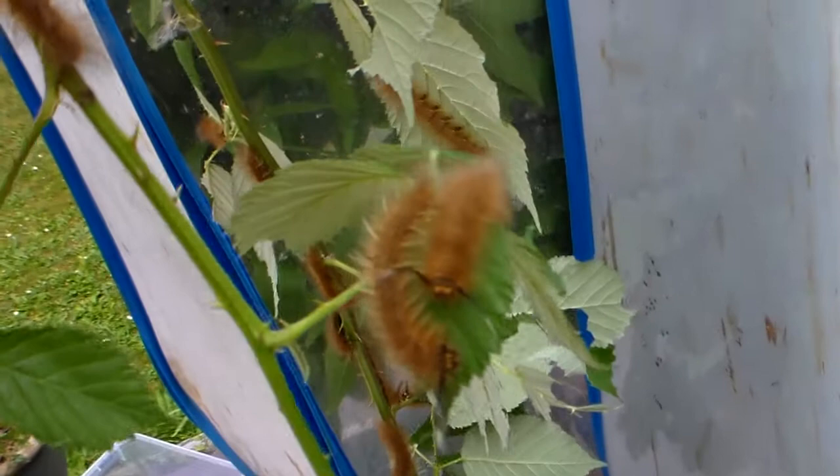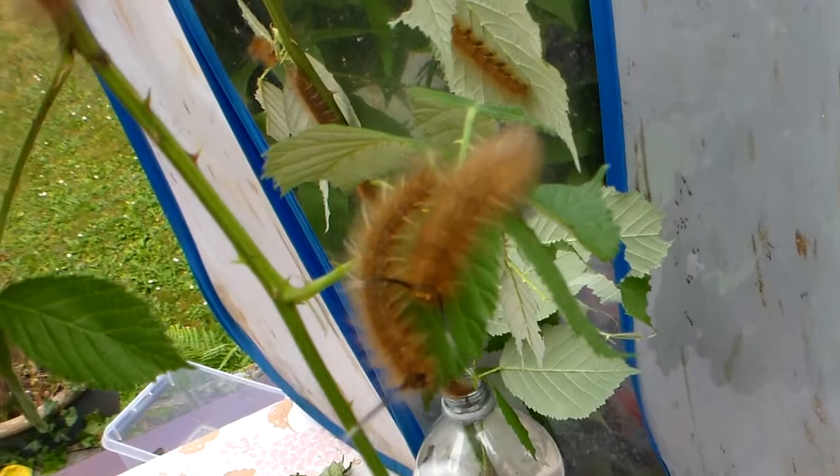It is also somewhat of a scientific breeding project, because the early life stages of this moth are not very well known. And maybe if I am successful I will publish a little paper about their biology. Who knows?